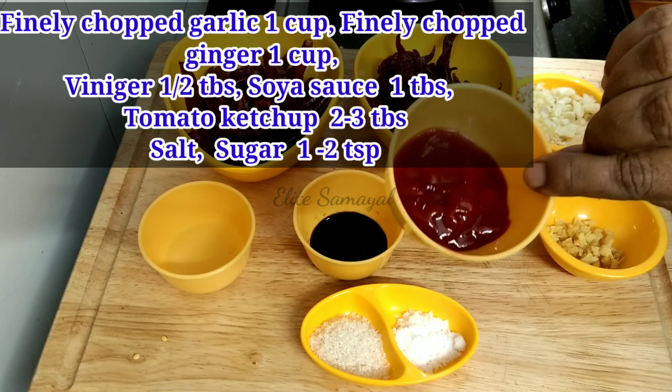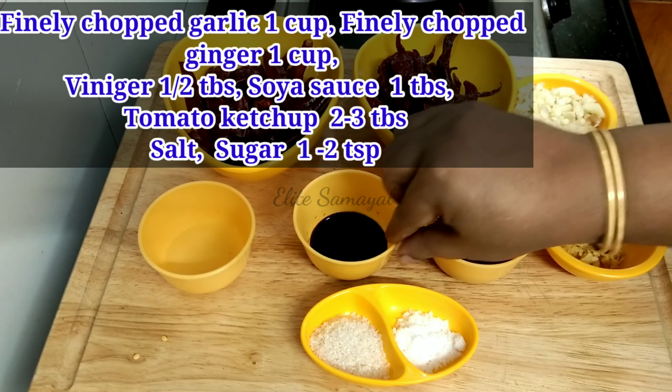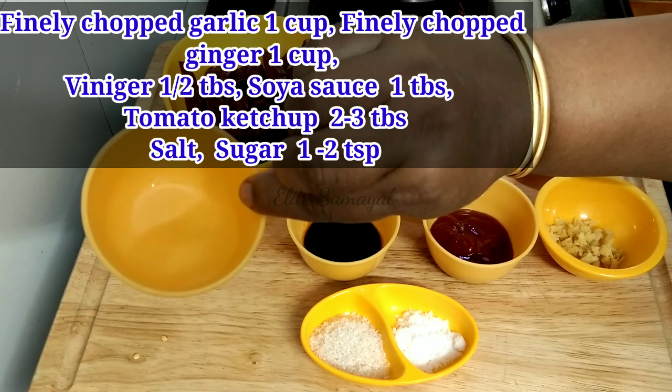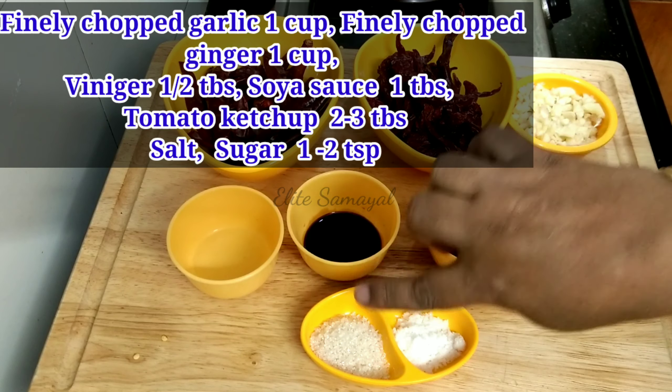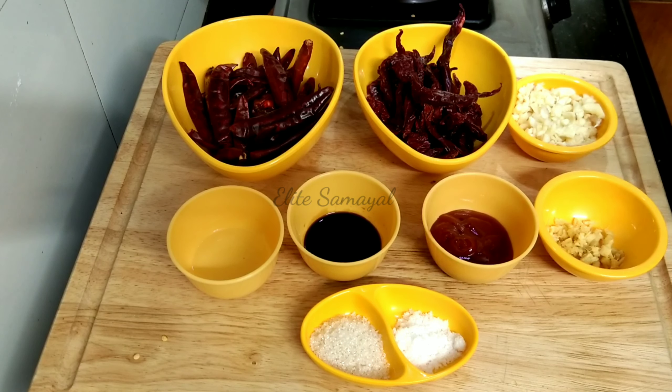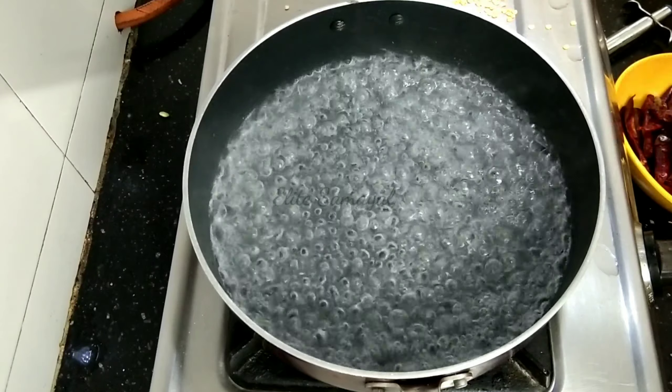Tomato sauce — 3 tablespoons. Soya sauce — 1 tablespoon. Vinegar — 1 tablespoon. Chakara (sugar) — it will enhance the taste.